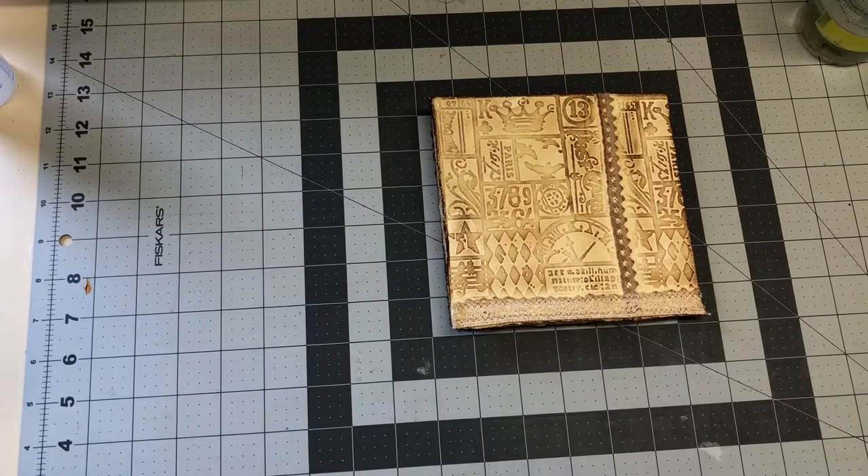Hi everyone, welcome back, it's Kay again. I thought I'd do a quick flip through on another little book that I've been working on. It's a concertina book, so no stitching, thank goodness. I started it a while ago to try and create something different structurally on every page, and I finally finished it.